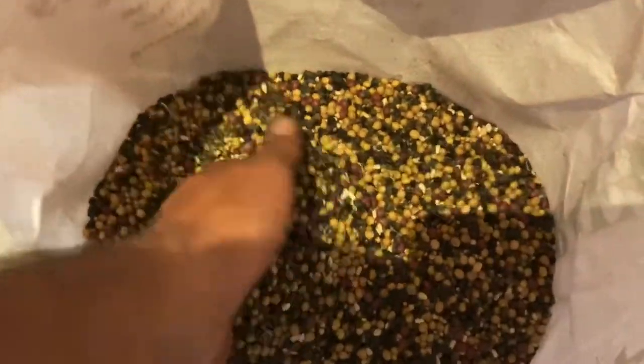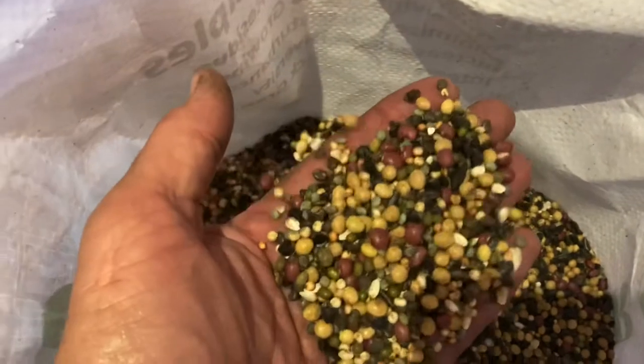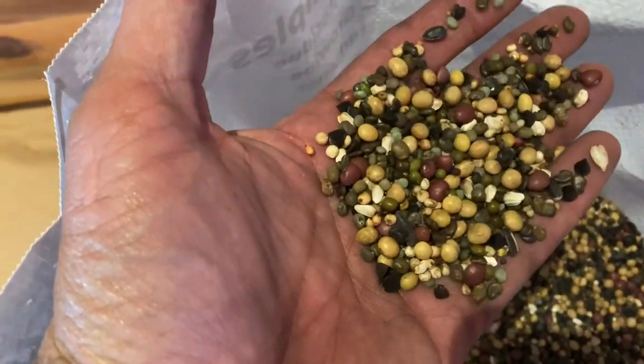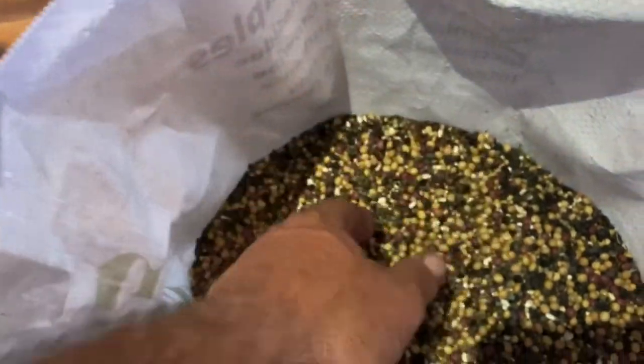This is the summer release. Look at that — a bunch of cool stuff in there. We're going to go ahead and plant Green Cover Seed Summer Release Mix. I'm really excited about this seed. It's got everything in it that you could want to plant in southwestern Oklahoma. I believe that it's going to be a win-win for me.